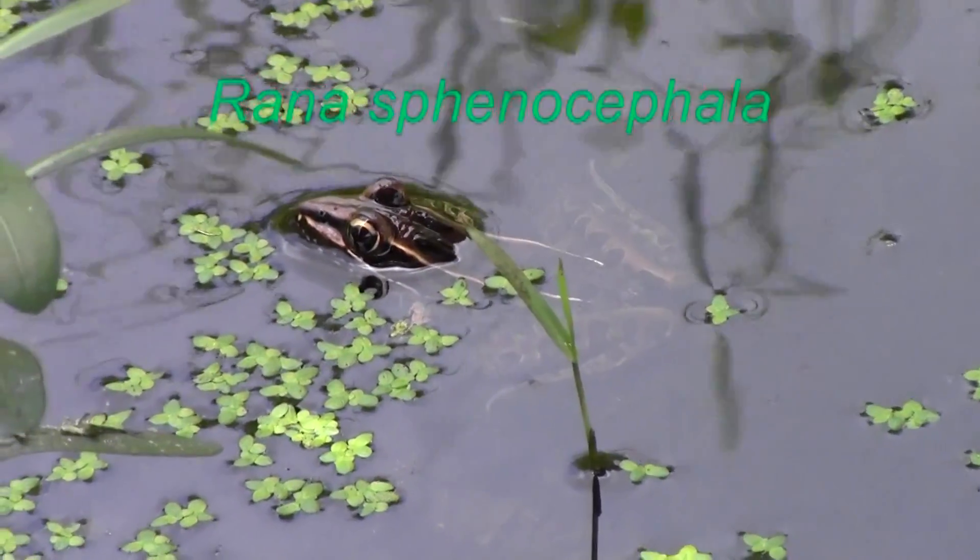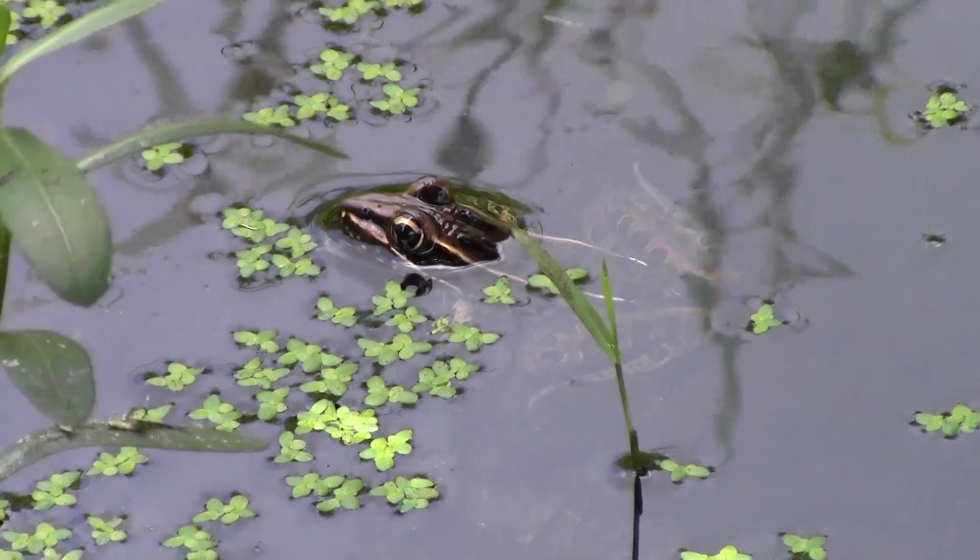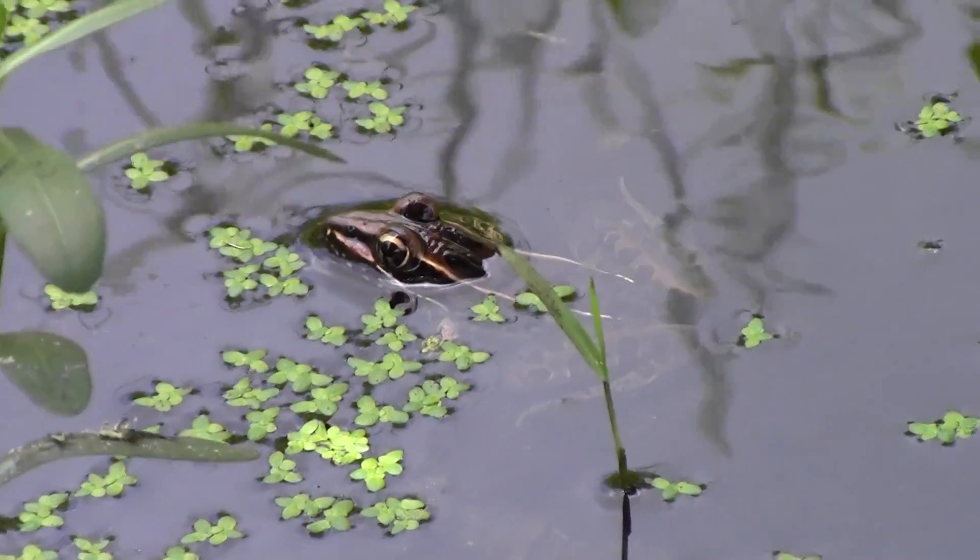Here we have a leopard frog. Such a cute little froggy.